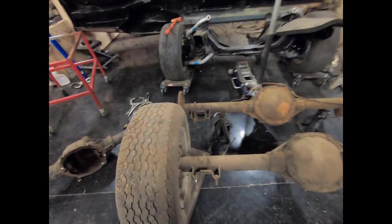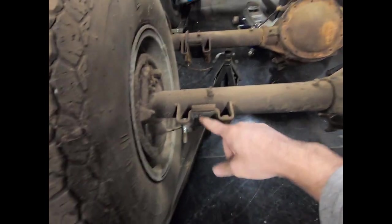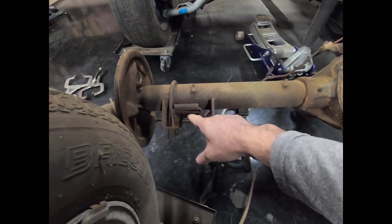Also, this is a mono-leaf rear end — you can tell by the depth of the spring pad here. And that is a multi-leaf rear end.